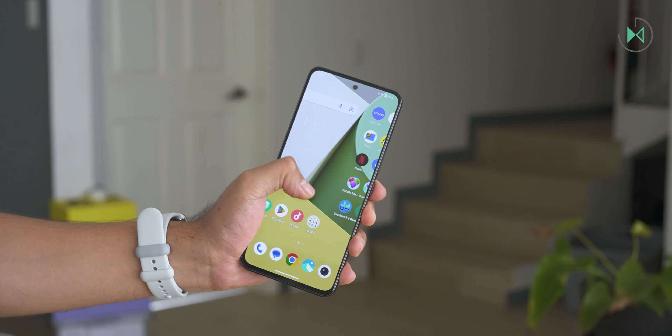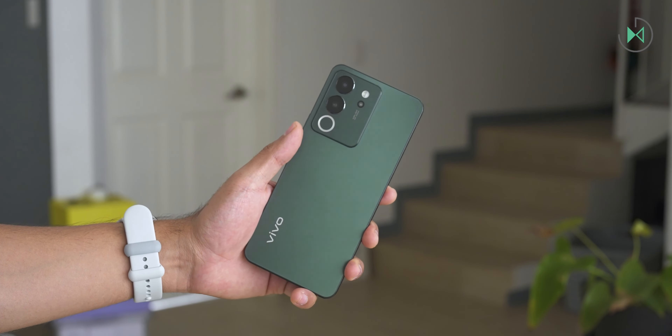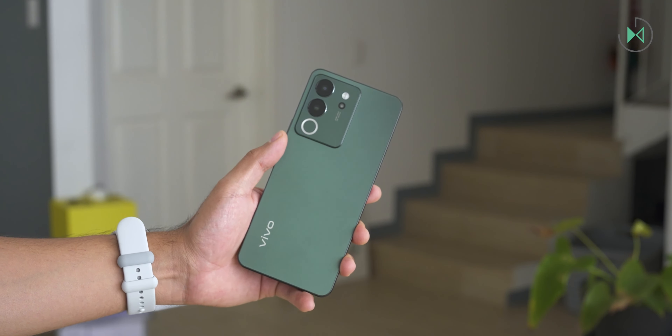It definitely has a very nice design. The satin-finished cover is going to help you not so easily get fingerprints on the back, so using it without a case is nice.